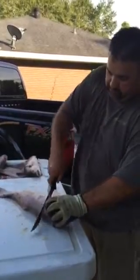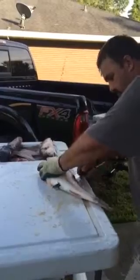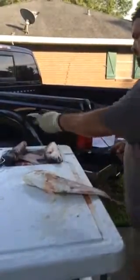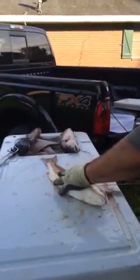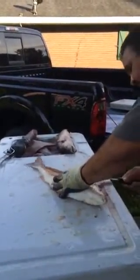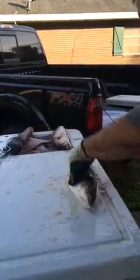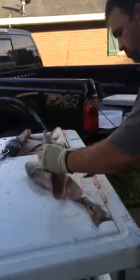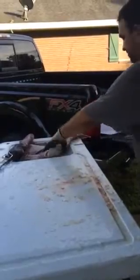And pretty much cut there, cut there. That's that one.